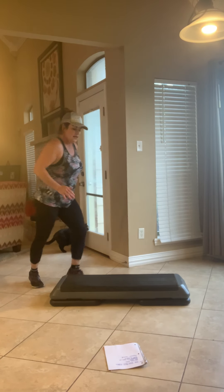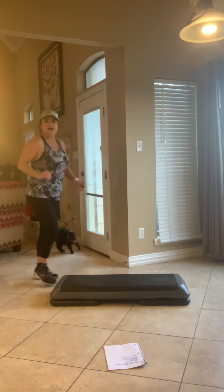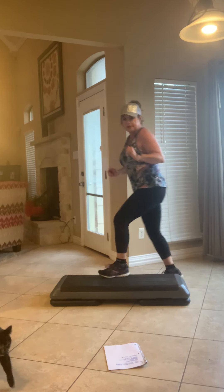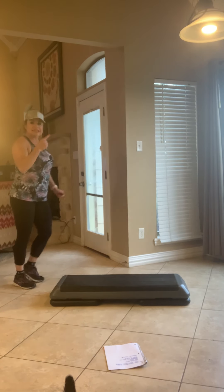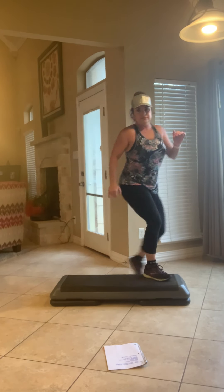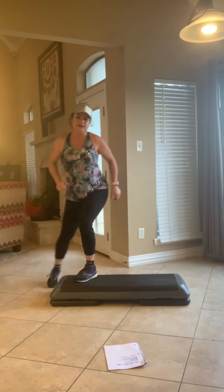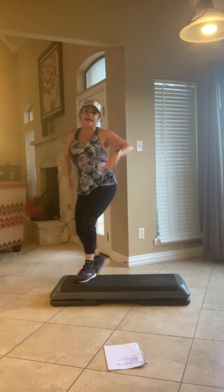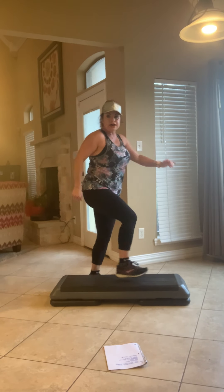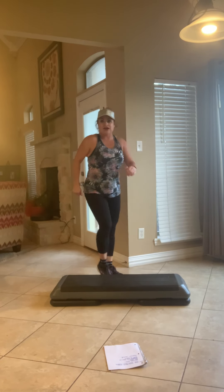All right, we've got a shuffle step. March, shuffle step, march, shuffle step, shuffle step. Both sides together, go. Four, three, two, single knee. Hold these knees. So you have a shuffle and a step back, a shuffle and a step back, all right?